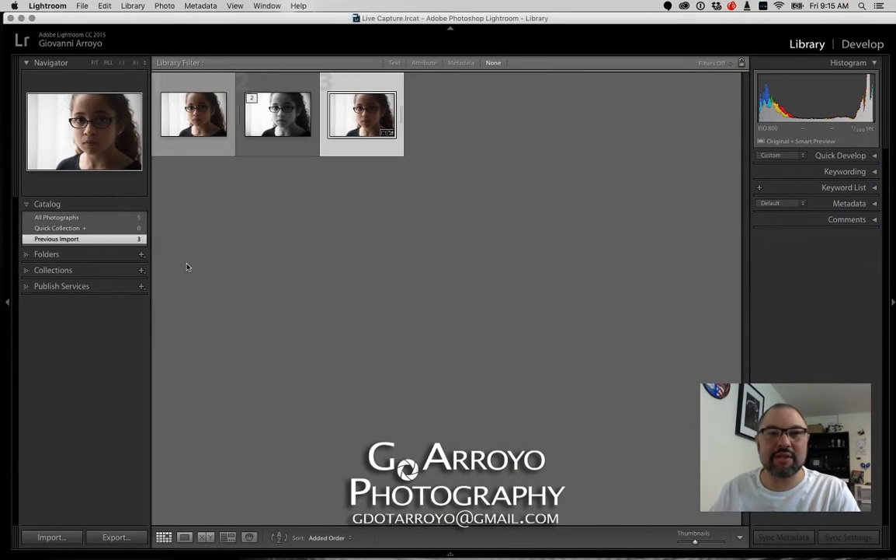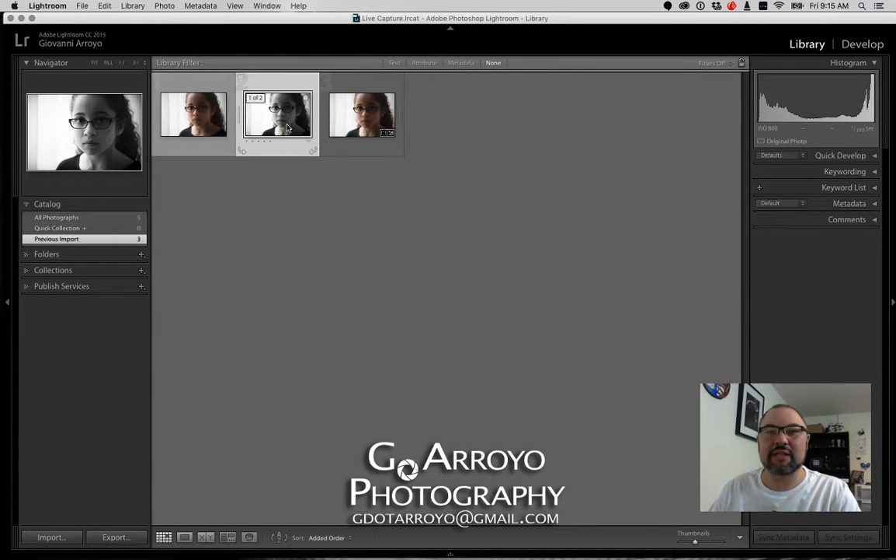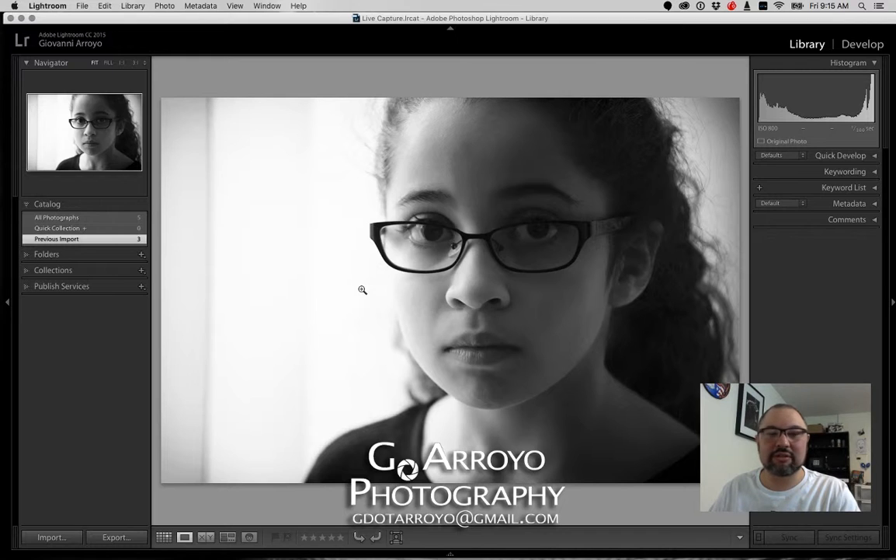I hope that helps you out with Nik Silver Effects. You'll be able to check things out and play with it a little bit, and now that it is free, you can download it for nothing. If you have more questions about Lightroom or the Nik Collection, you can check out my website at givoniaroyo.com, and I'll be linking to that in this YouTube video.